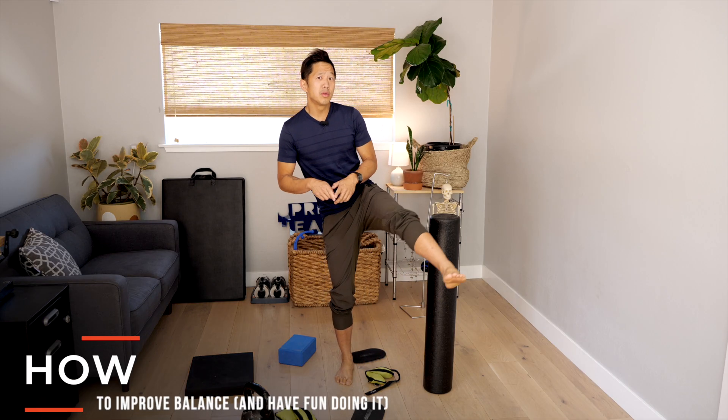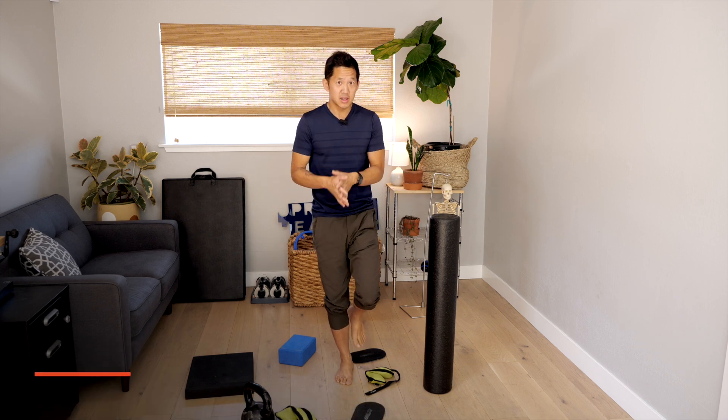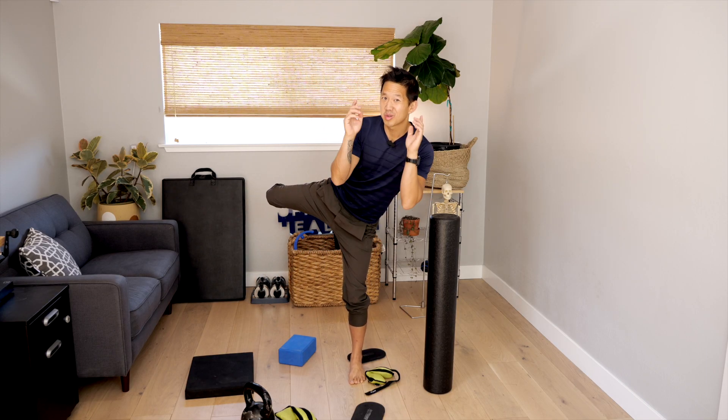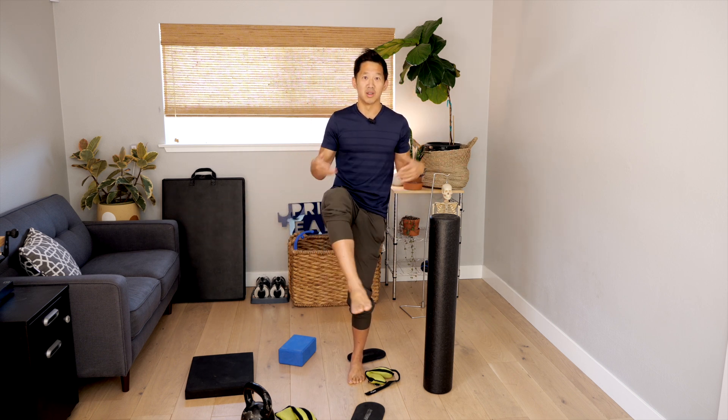In this video I'm going to show you how to improve your balance and have fun while doing it. I'm going to show you a couple exercises and a game you can play at home that is easy to set up and requires no special equipment. I'm also going to explain some reasons why you shouldn't do any of these exercises so you don't hurt yourself, and I'll give you some resources to help you improve your balance if you need something a little bit easier.